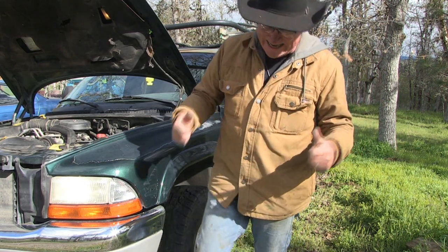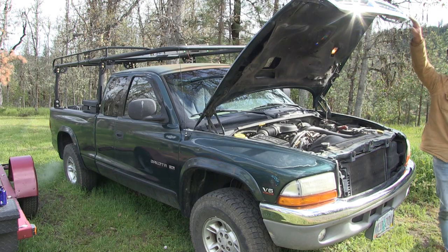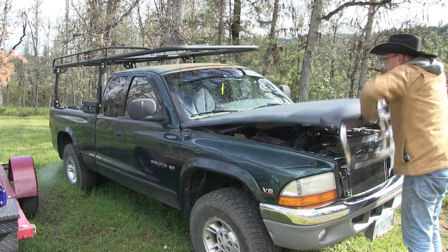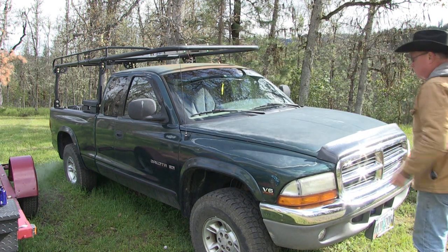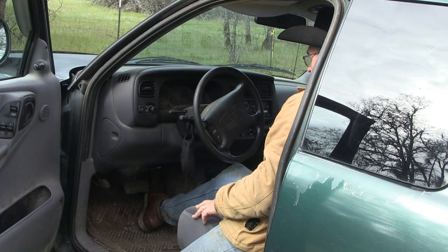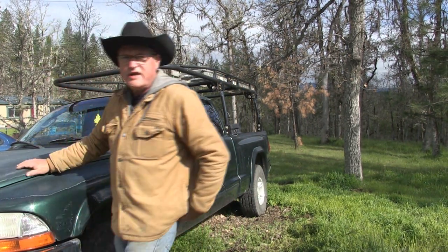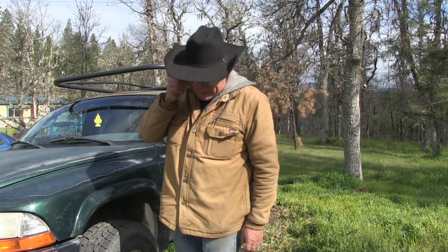Victory! I'm Jerry Hanson, your host in the Backyard Mechanics series, getting victory over mechanical problems and troubleshooting the mechanical problem.